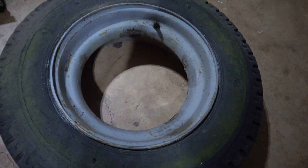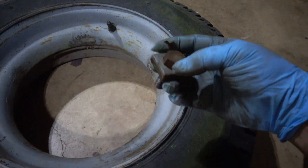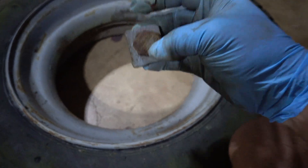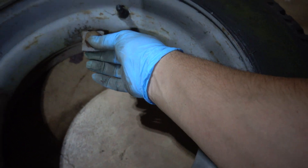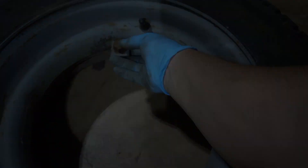Alright, so I got the wheels off and this is the weirdest setup I've ever seen. The wheel is basically just a cylinder, and these clips hold the wheels onto the hubs — you can see the marks where they were before. They just go on like this and hold the wheel to the hub. It's so weird. Got the hubs.